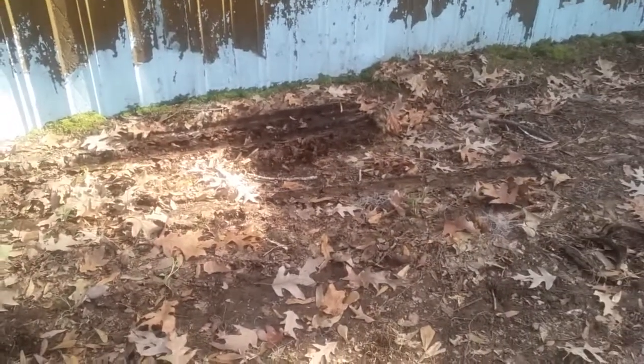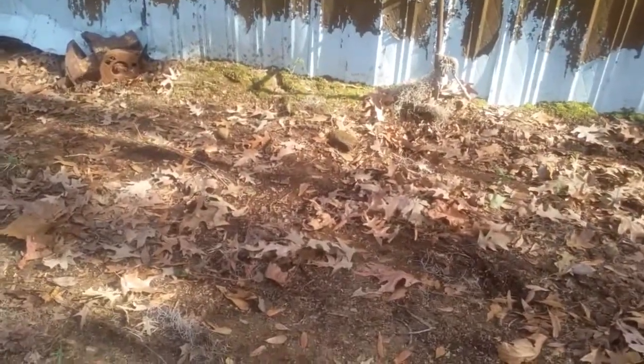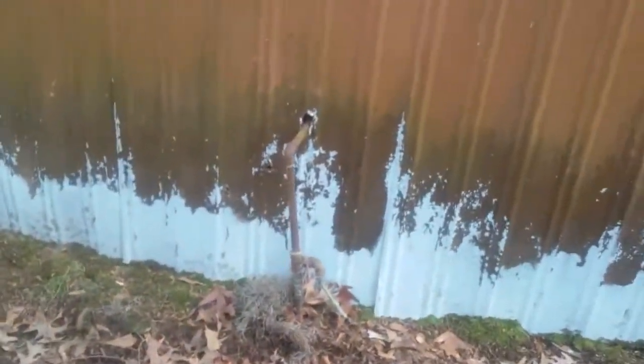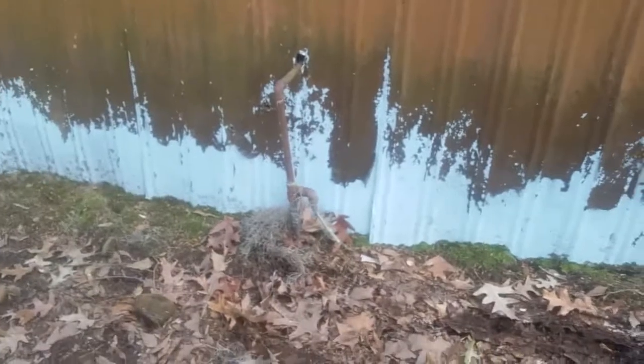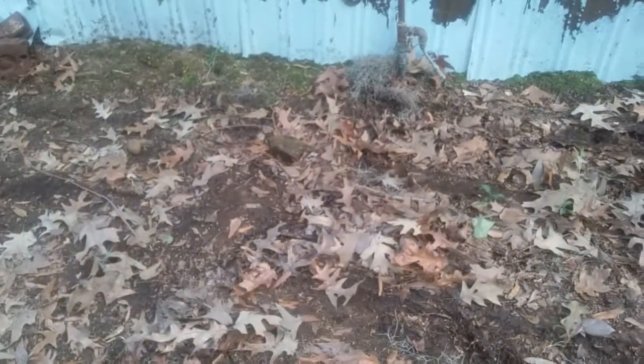Some of you might remember from my first video — this entire area was covered with scrap wood and stuff like that. I figured I'd put it away. There is a water line here and when we empty our washer the water just comes everywhere, so I'm going to see what I can do to fix that. This is all going to become part of the garden area.